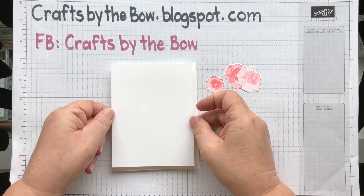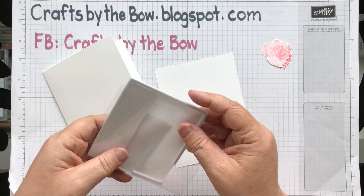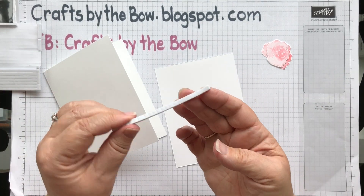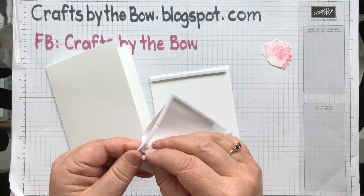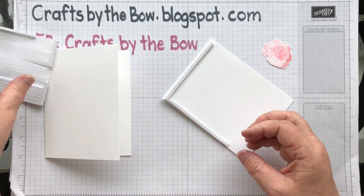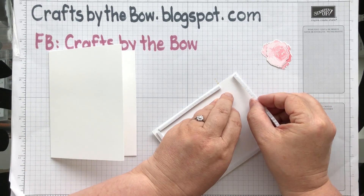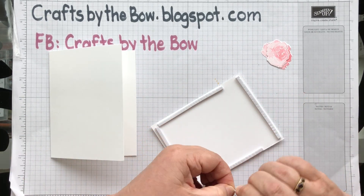I want this panel to be slightly raised so I'm going to put it on dimensionals. These are the pieces that come in Paper Pumpkin kits, but we do sell the longer pieces separately and I really like them. They're easy to attach, they tear easily, and they're good for shaker cards too. You don't have to bother about cutting lots of pieces or putting on lots of individual dimensionals.